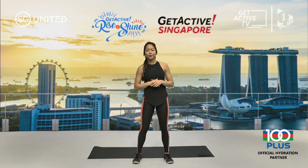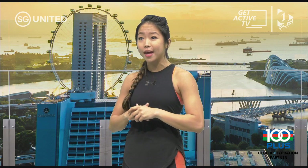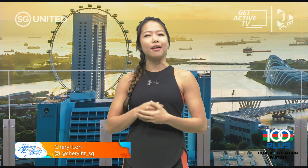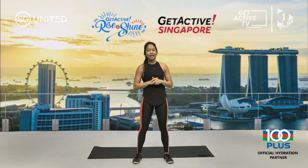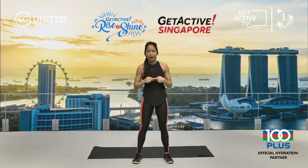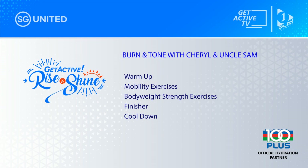Hi, good morning everyone. Welcome to Rise and Shine and it's Friday — it's going to be a long weekend. Today's session is split into three different segments. The first part is our usual warm-up with me. The second part will be a strength segment of body weight resistance training led by Sam, more commonly known as That Uncle Sam.